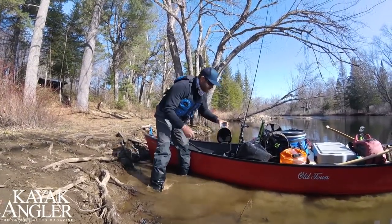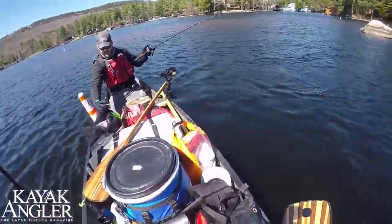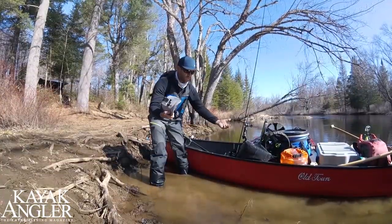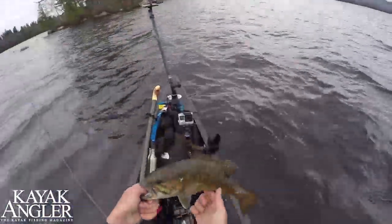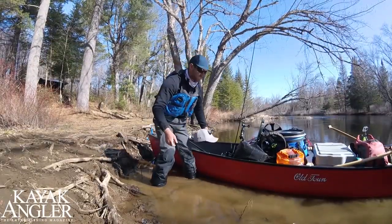I never go filming without my action hat. Point of view is one of the most important angles you've got — it really lets the viewer feel like they're part of the action in the moment. The action hat floats, so for a trip like this where we're going through rapids and there's a risk of it falling off my head or out of the boat, I know I'll be able to retrieve it and not lose that $500 camera. The action hat is always a staple no matter what kind of trip you're on.